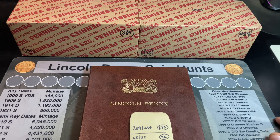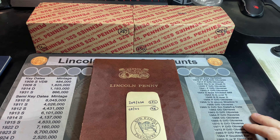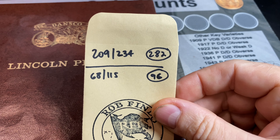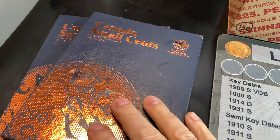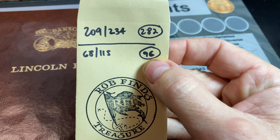Hey everyone, it's Rob Finds Treasure and welcome back to my channel. For those of you following this Penny Hunt and Fill series, we've now hunted 282 boxes and we're just missing 25 cents in this Dance Co. Lincoln Penny album. We also have a Canadian Small Cents series going and we've kept track of all the Canadian Small Cents we've found for the last 96 boxes.